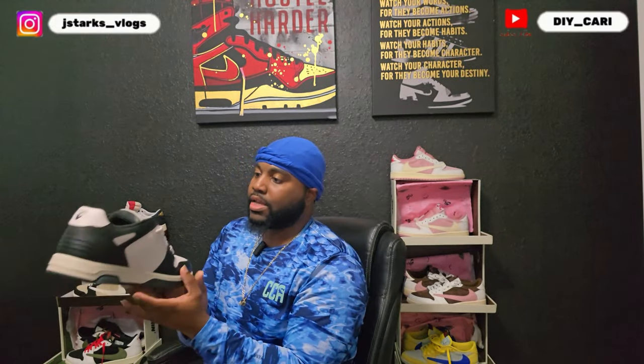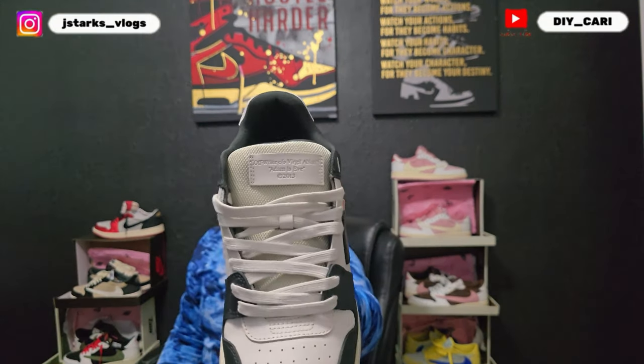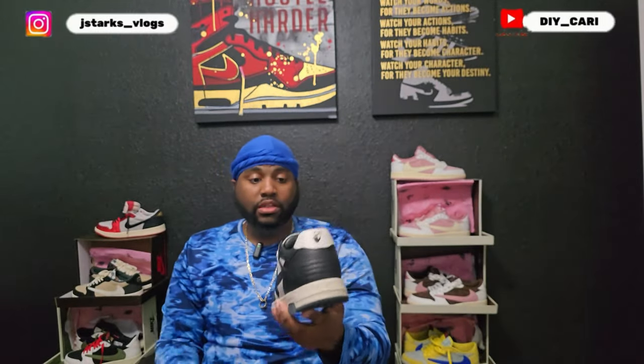It says on the tongue: Off-White coat, Virgil — Adam, it's Eve, 2013. There you go. Leather is super clean on here, so no complaints there. The insole — off the wall, out the office — I believe it's what they say. Again, I don't know much about these. First pair ever seen, first pair ever reviewing, so I'm just going off what I know about the shoe.